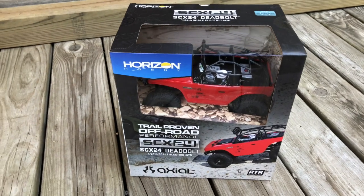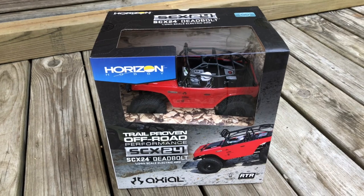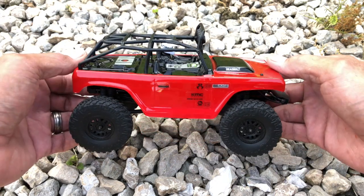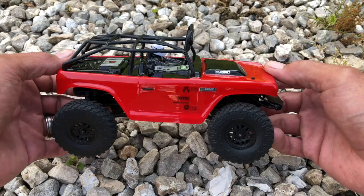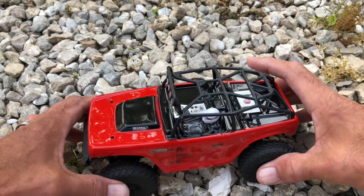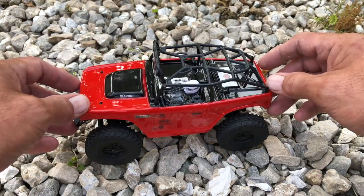I'm pretty excited about this thing. I'm kind of new to this hobby, but that is just one sharp looking crawler. Just a quick overall look at the truck — I just got this in from Axial. I wanted to see what the 1/24 scale was all about, and I am not sorry. This is just one cool little outfit. I like the detail level on the outside of the body, and the body shape looks great. The suspension and tires really seem to work well — tires are nice and soft, suspension works pretty good.